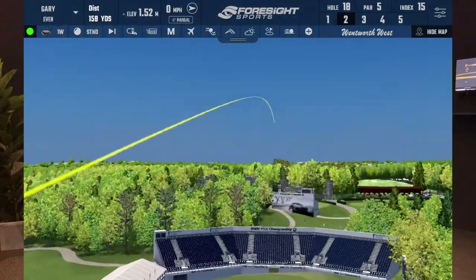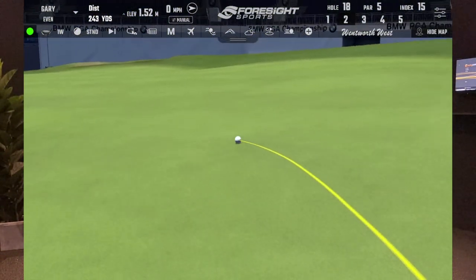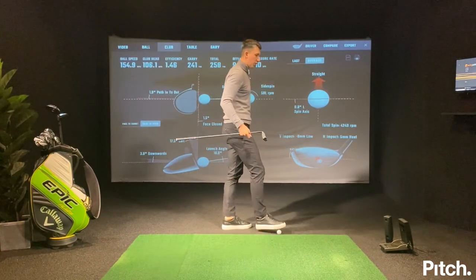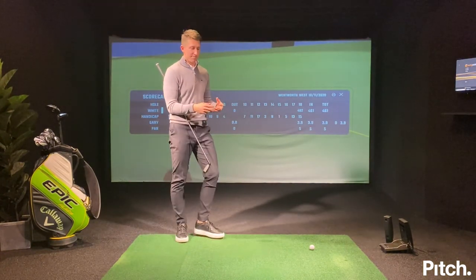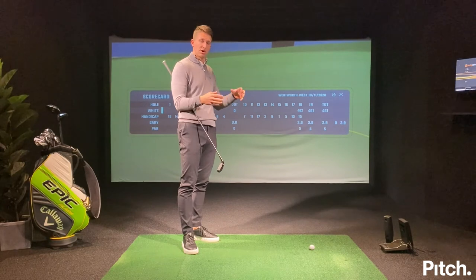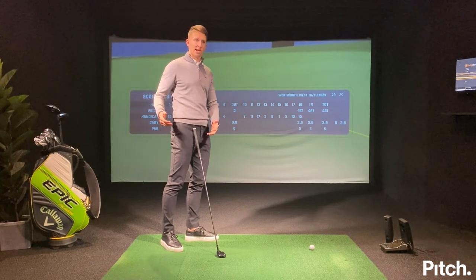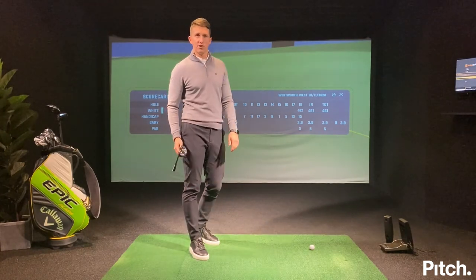I've hit one with a chance — get a bounce left. I've left myself a nice eagle putt at Wentworth 18th, and that's how I finish off my practice session. I'm really building pressure — there's a lot more consequence to my shots than just standing on a range hitting seven irons over and over again. That's how I personally practice: I split each session between technique work, skills challenges for short game, then test it out playing holes. Put yourself under that pressure because it's only going to build confidence. As I leave Pitch today heading into the weekend, my confidence is a lot higher having ticked all three boxes. I hope you enjoyed that video and I hope it helps your game.